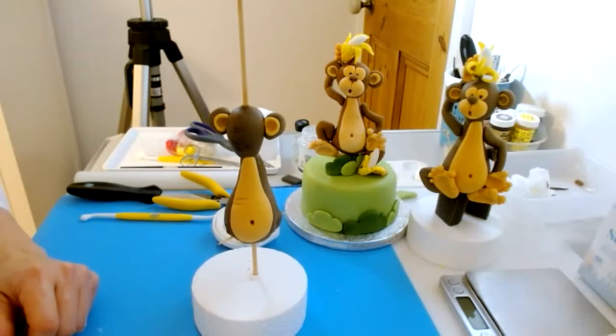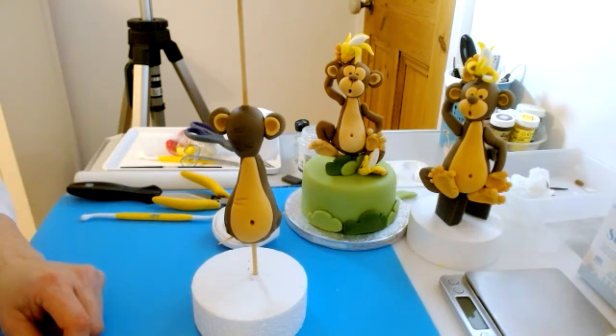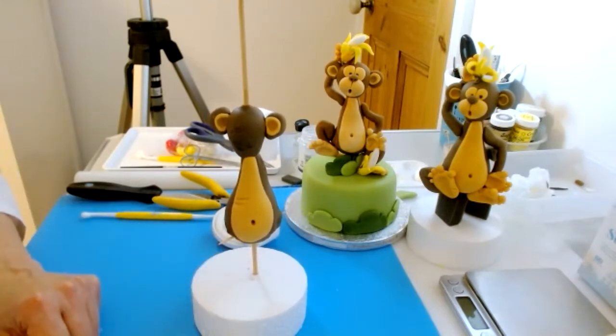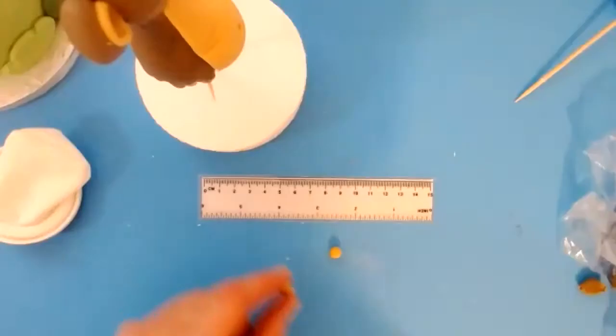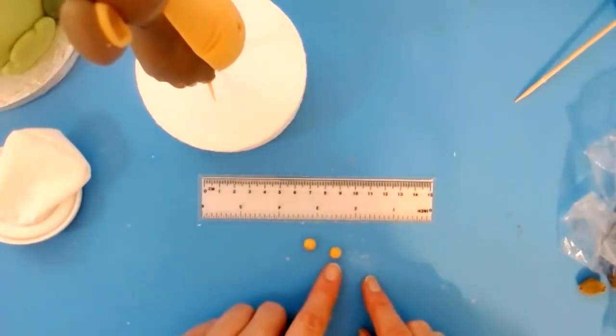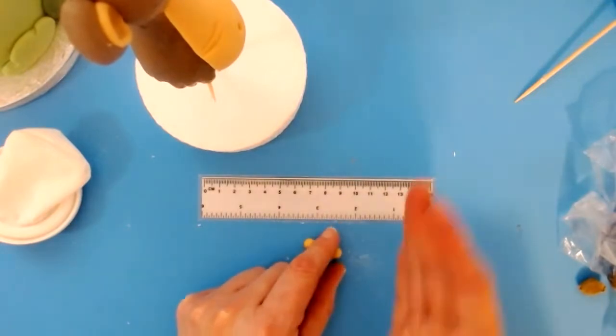This theory behind the armature and everything we're doing — you could make any character. You can change the height of that ball so it's even taller. If you're doing a whole frog leapfrog thing, you could absolutely do that. The only thing you've got to do is find a way of disguising the stem.